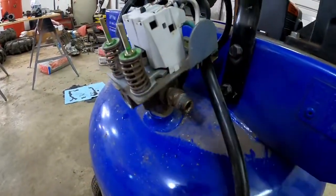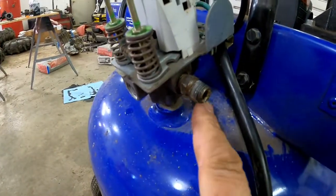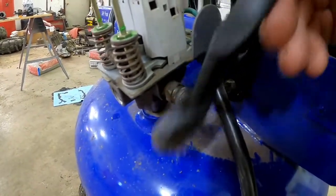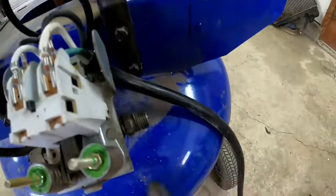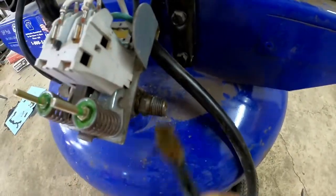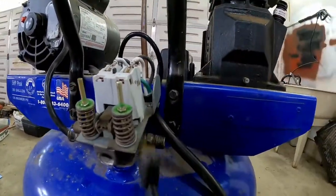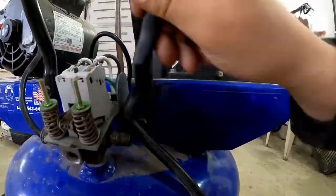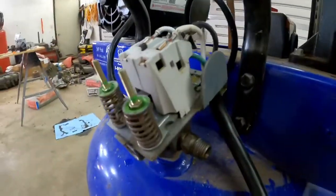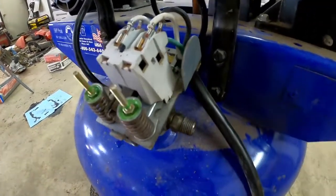Now that we've got the three-valve adapter off, we've got to clean these threads. You can see that this has been rounded — we're not going to touch that, but we are going to get these threads cleaned off. We don't want to have any leaks in this bad boy when we're done. There we go — that's looking a lot better. It's nice and clean, so we can put thread tape around there and seal it up.